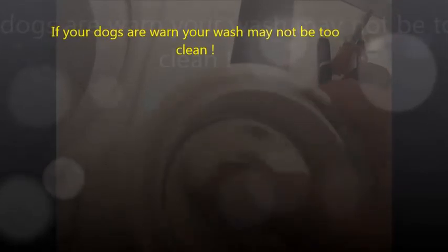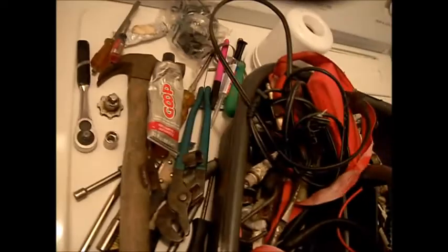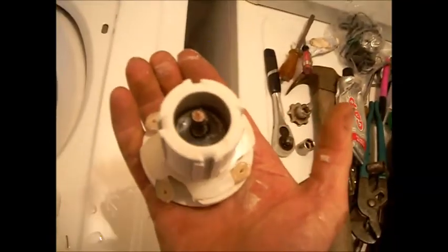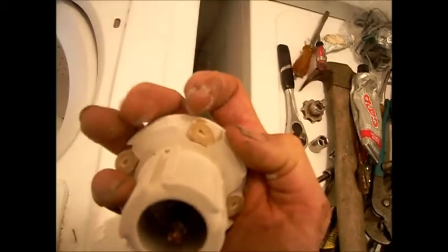It should spin fine this way, but when it spins like this freely, then you need to replace these dogs inside this agitator. These dogs are basically these little doodads here — the little things on the side — and they grab the splines inside there. So we're going to do that second.